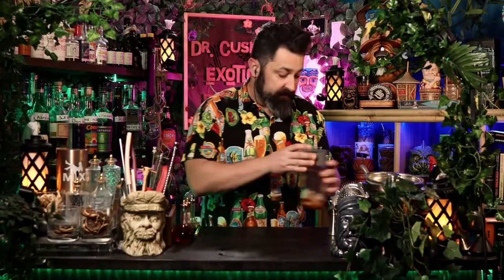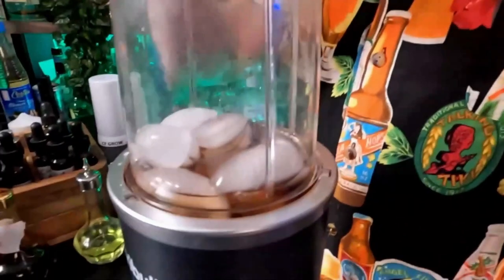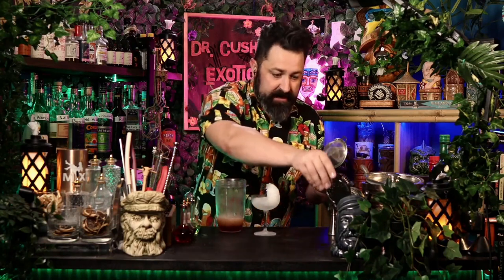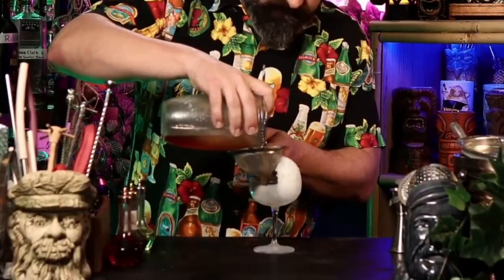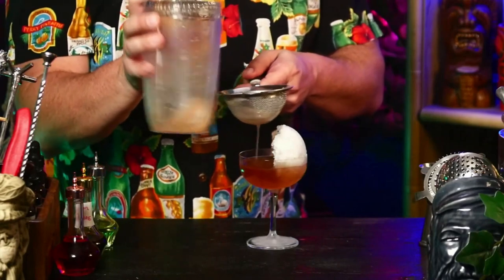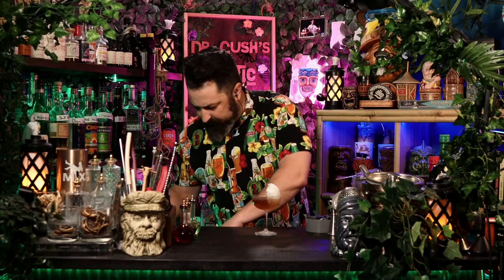We're going to give this a very fast blend — it's called a flash blend. All we're trying to do is break it up a little bit, going for about five seconds. We don't want this to be like an icy slushy — we want it to still have some little chunkules hanging out there. Let's bring out our glass and we're going to double strain this cocktail into the glass that has the ice shell. The idea is we don't want a bunch of chunks, but we do want this to be extra cold.